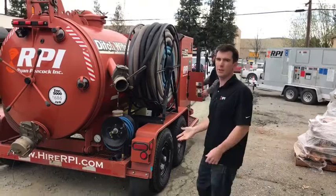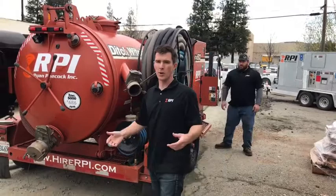Let's fire it up and show you how it works. Like if we get into a crawl space where there's a lot of mud, a lot of larger debris, sewage — this handles all of that.